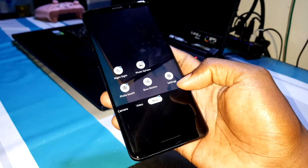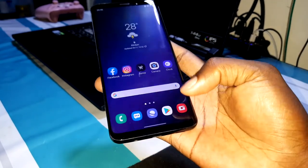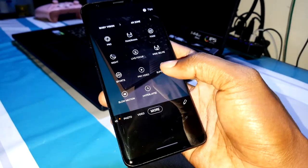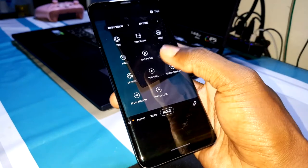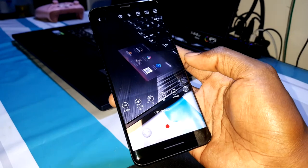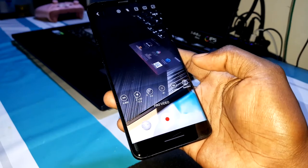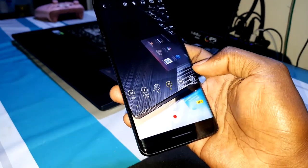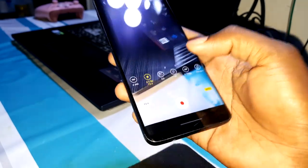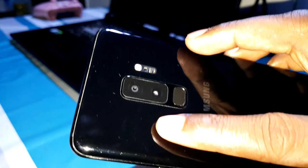Now let's quickly check the Samsung camera to see its new features. The feature people like most is Pro Video mode. In pro video, you can change and do many things, like change the aperture directly.